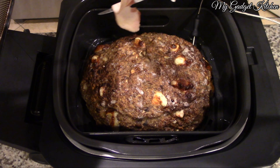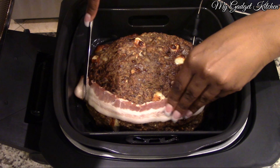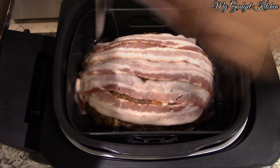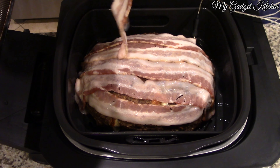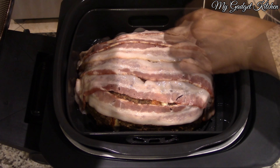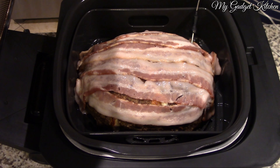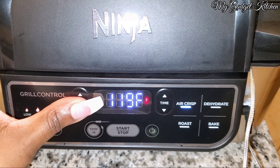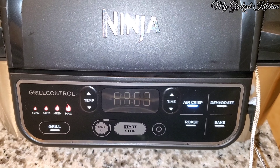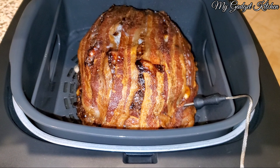This time I cooked the meatloaf at 375 for 20 minutes and then added the bacon. I'm using a butter knife to help get the bacon on because it's hot inside the grill. I did have to take out the temperature probe and put it back in — be careful, that thing is hot, so use a towel. Then I put the probe back in, closed the lid, reduced the temperature to 360, and cooked the meatloaf for an additional 20 minutes.